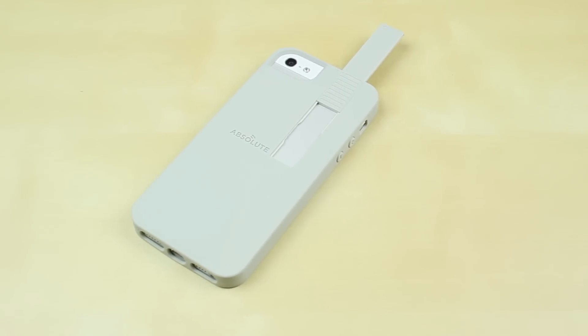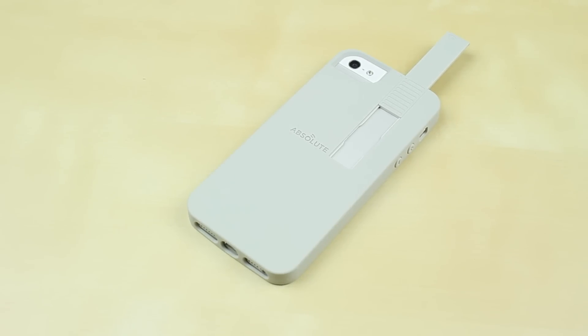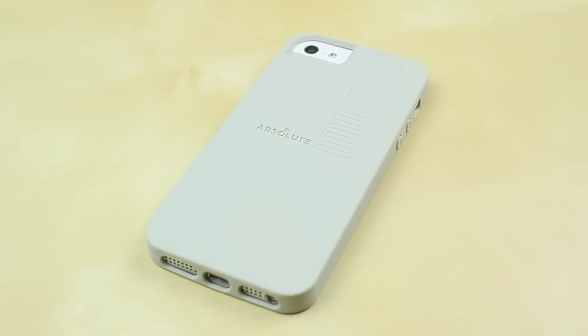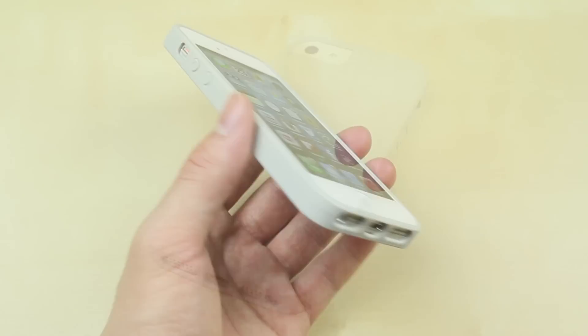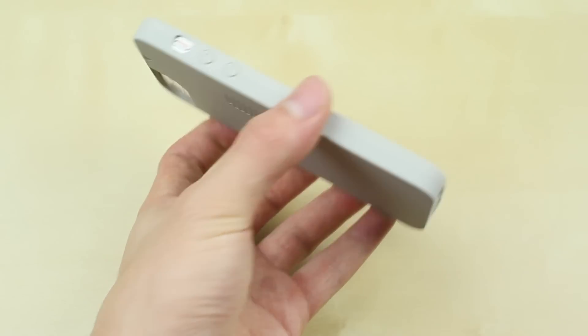When the EMW element is raised up, it may look a little bit distracting to some, but if you really want that WiFi signal, I would definitely raise it up and I wouldn't really mind it. In terms of holding the case, it really doesn't feel too bad with the EMW element raised. This case is very, very minimalistic — the buttons are all pretty accessible, but are a little bit hard to press. The bottom is also well exposed, so you should be able to access it no problem.